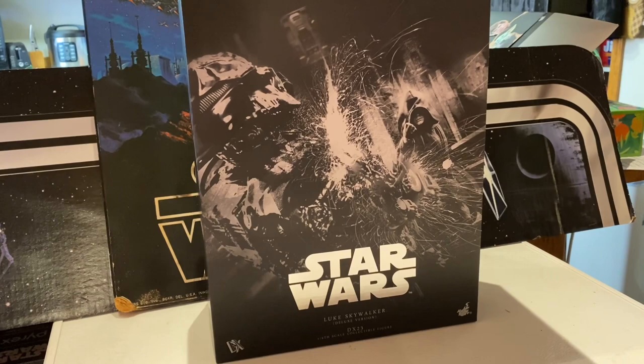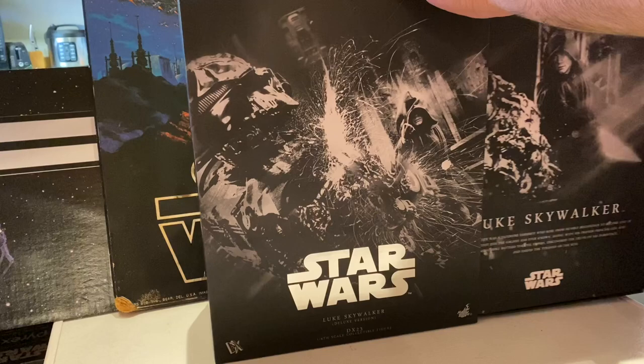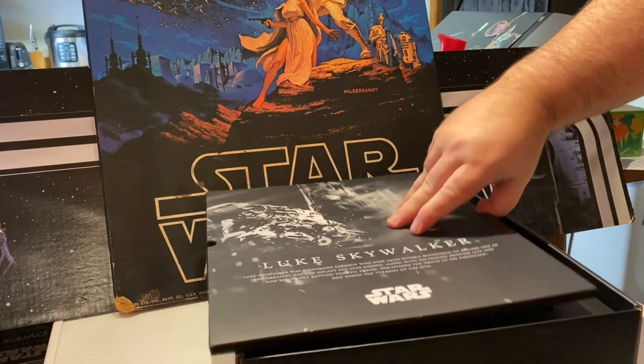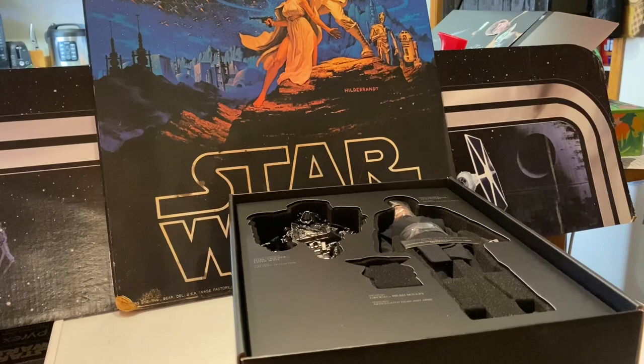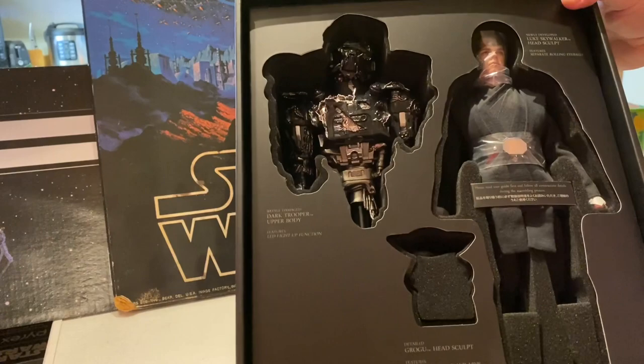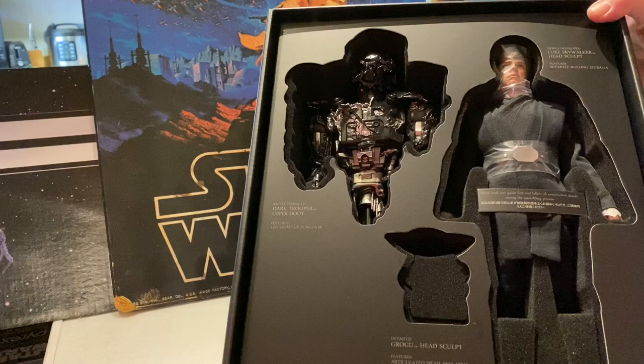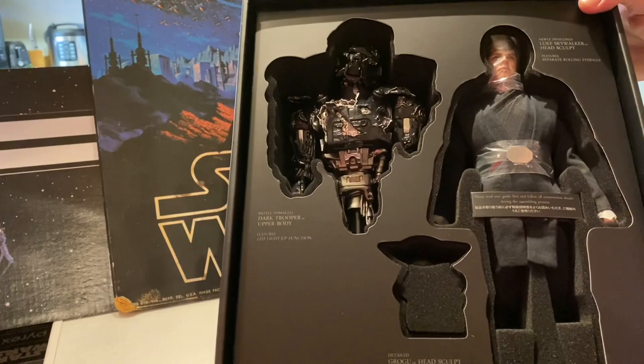Much like the Hot Toys Ahsoka, you take out the slip cover and there's another image inside with a silver embossed Star Wars logo. It's kind of a book-style deal where you pull it out to reveal the same image as the front. They're still doing it in the old Hot Toys style — I love this. The figure is nestled in foam packaging, similar to how my Indiana Jones was. Ahsoka was the first recent one I saw packaged like this again.